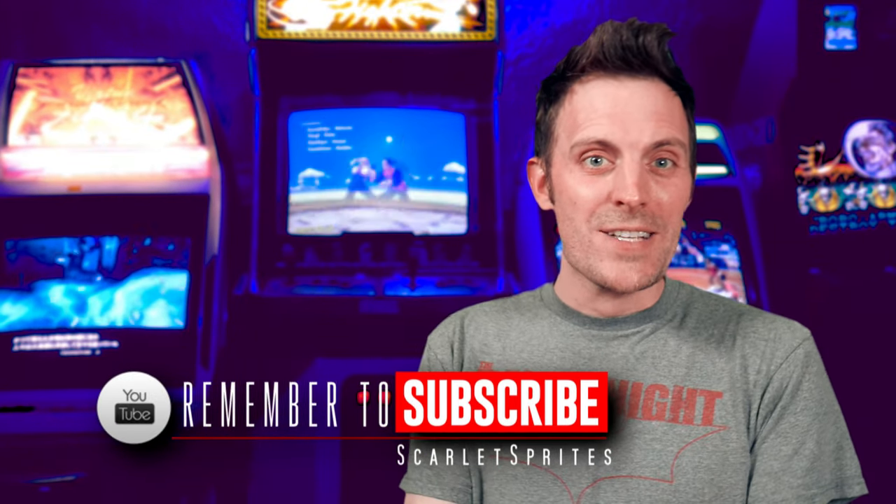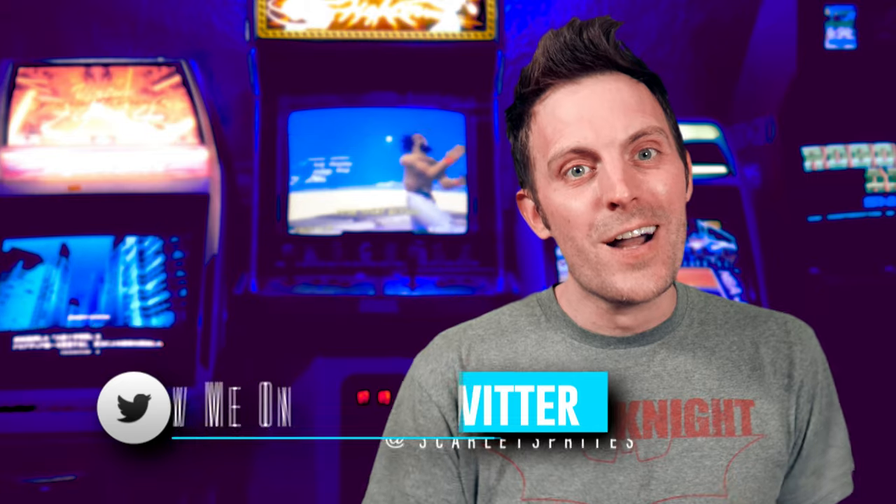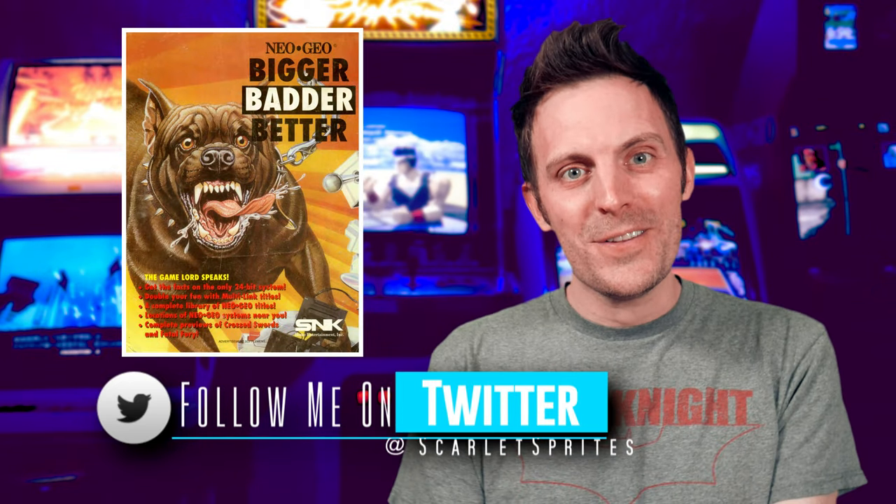Well, you've played the Genesis version and maybe the Switch or Dreamcast version too, but today is the day that we can finally take a long-awaited look at Xeno Crisis for the console that is bigger, badder, and better than all the rest — the Neo Geo.